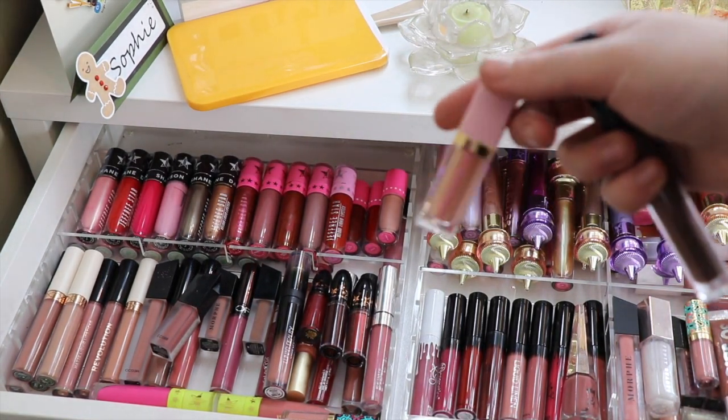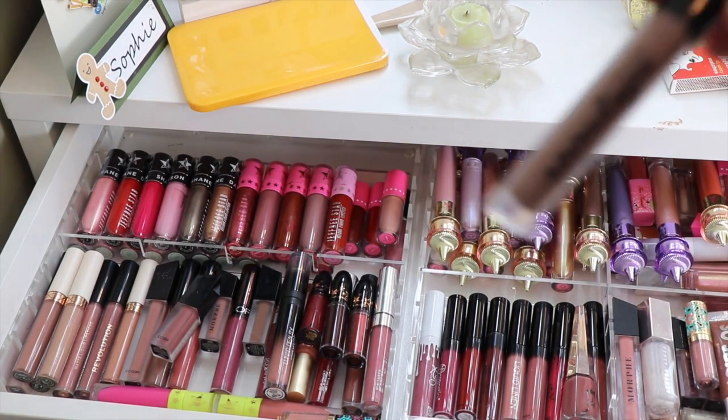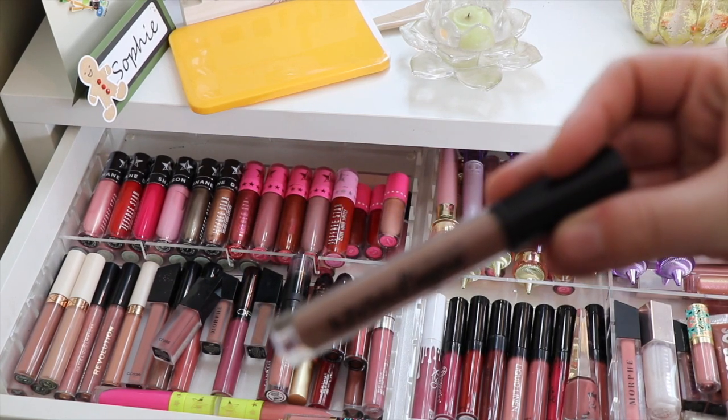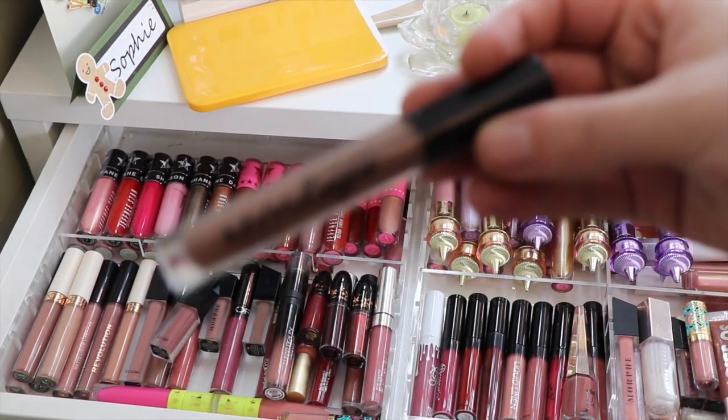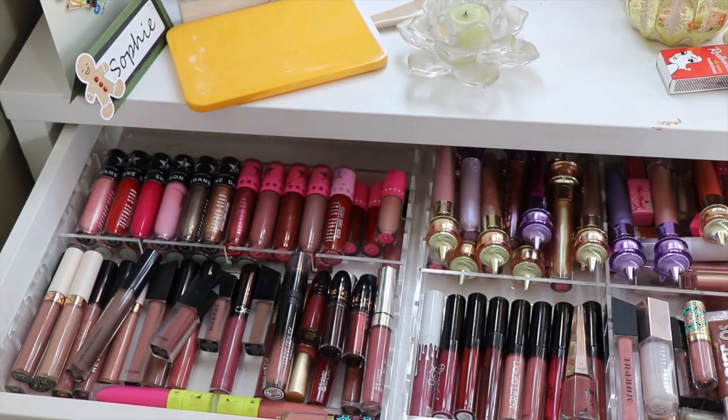I have a Two Faced gloss so that will go with my other glosses, and then I've also got the NYX Lingerie lipstick which will go there.